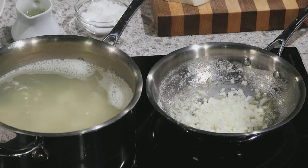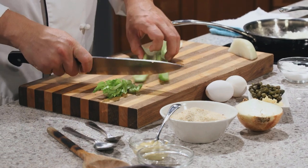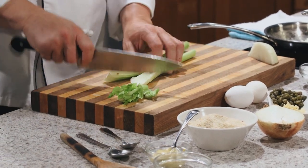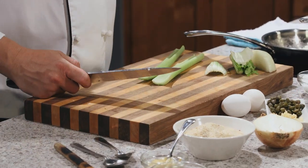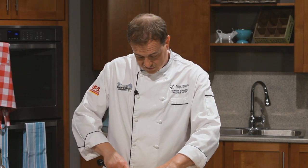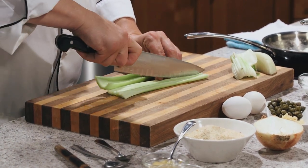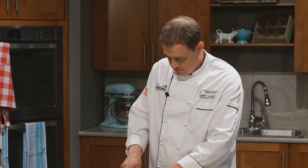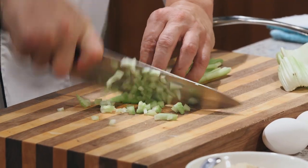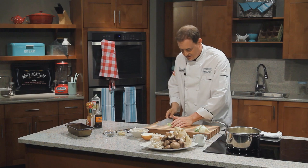I'll grab the celery and do the same thing — a nice fine dice. All we're trying to do here is sweat them down. We don't want any color, just want to soften the vegetables up a little bit. I always cut these end bits off — don't throw them away, save them for stock if you're going to be making a beef or chicken stock. Cut just strips of the celery, then that rocking motion — keep those fingers tucked back. Nice fine dice and into our pan.